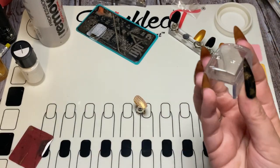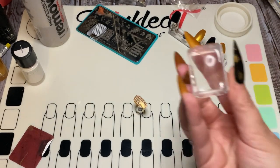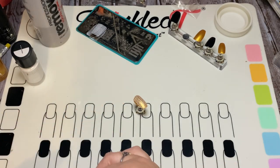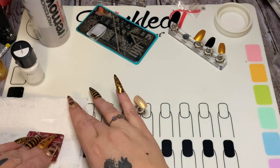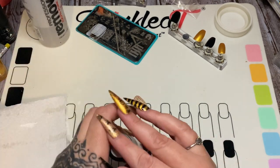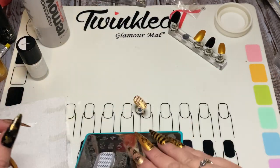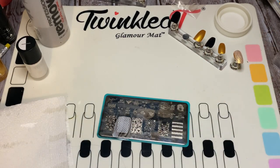The reason I rolled up that tape is so I can pounce my stamper on it and it pulls all the little pieces of polish off. I'm going to wipe my scraper card on a paper towel. We're going to let that dry for just a second, and then I want to stamp some little bees — the bees are going to be black.